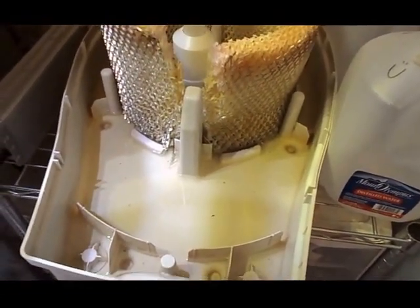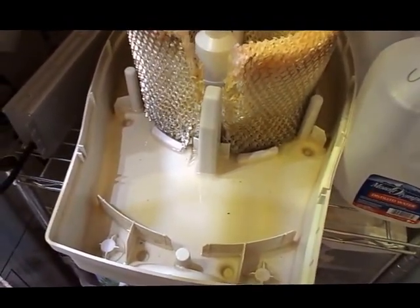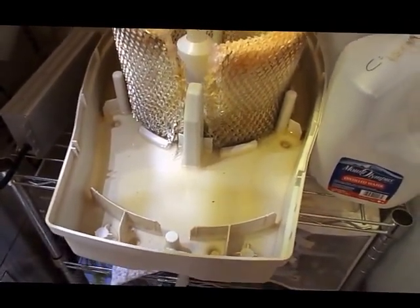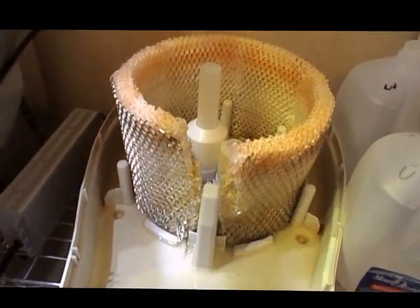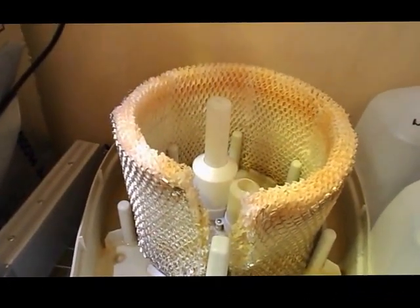I don't like cleaning it — as you might be able to tell it looks kind of dirty, though it's actually not as dirty as it looks. You don't have to clean these as often as the ultrasonic kind because I feel like the ultrasonic kinds just get dirty so fast. I replace a wick about every month or so, though this current one has actually lasted longer.